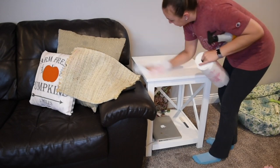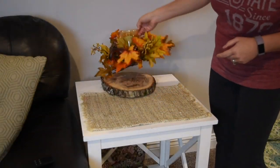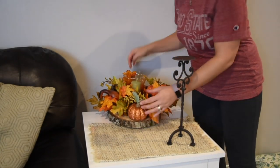I'm going to add a few touches on our end table. I'm giving it a good clean and then using this piece of wood that my father-in-law gave me, and a flower with a candle thing inside, just to add a few touches here and there.